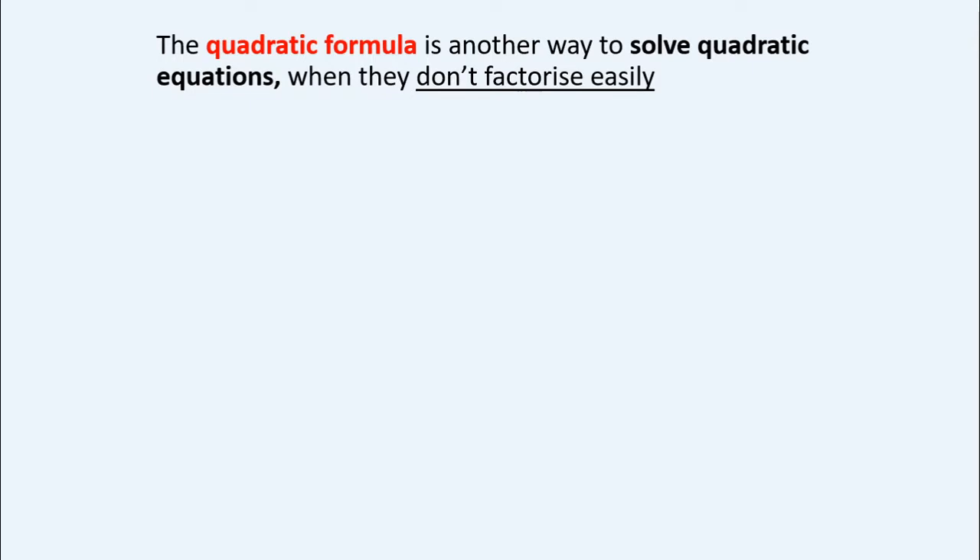However, remember that factorizing quadratics is a skill in itself. All the questions we've been doing up until now have just asked you to factorize the quadratic, not to solve it. So you really can't forget that skill.